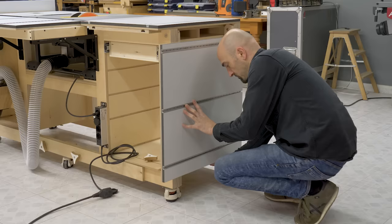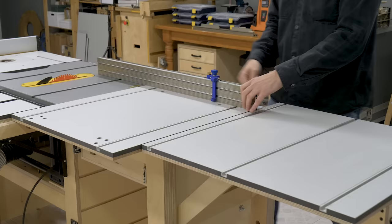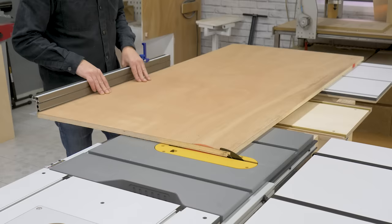Now I'm going to open the side folding table to make some cuts with the sliding carriage. This little extra support will also be quite useful on the exit point of the cut.